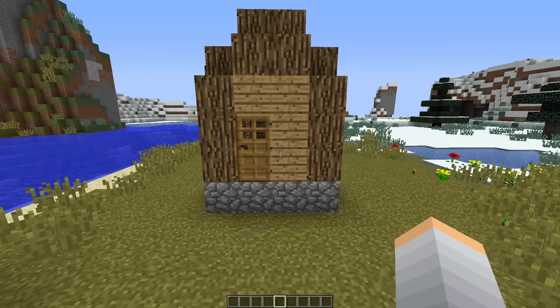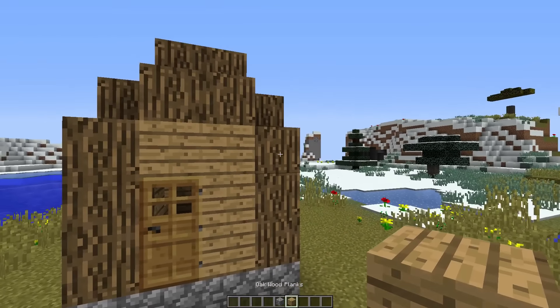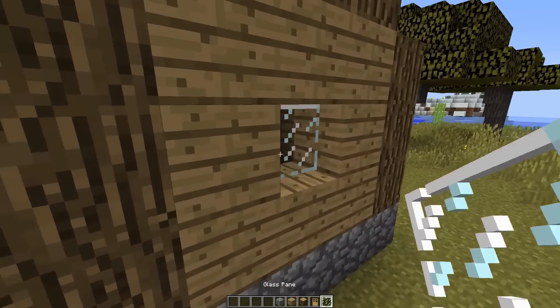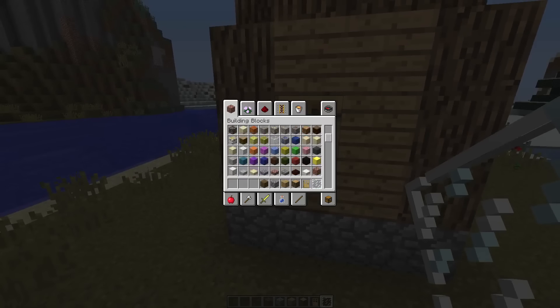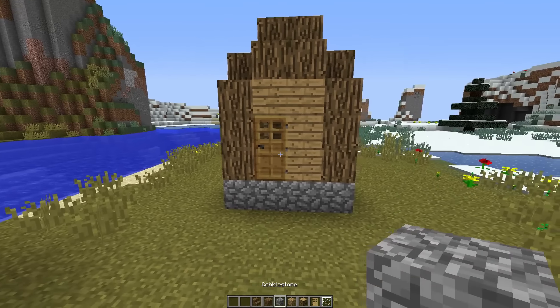First thing you want to do is get some cobblestone, oak wood planks, oak wood, a door, glass panes, spruce wood, and spruce wood stairs. Once you have the following, just do as I say.